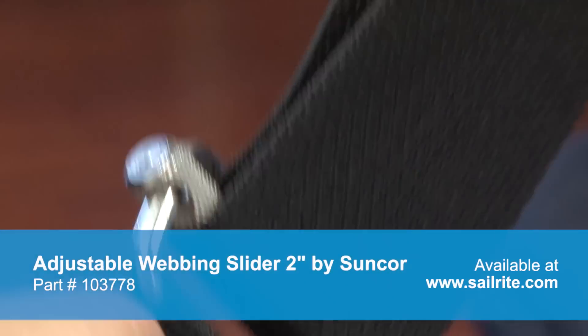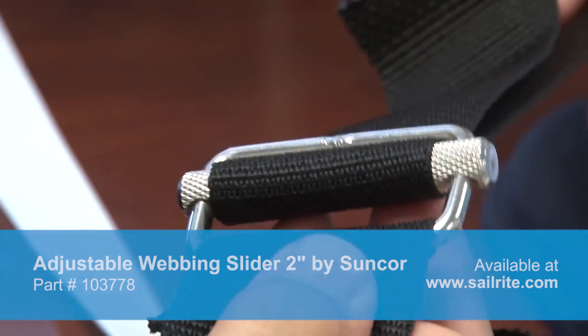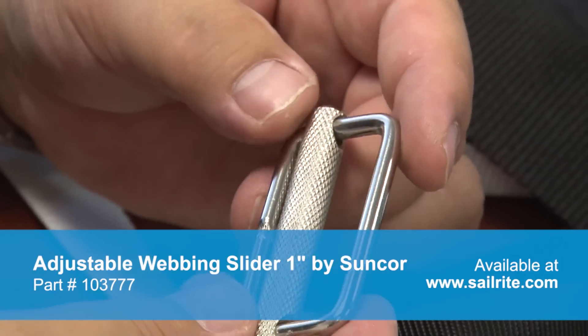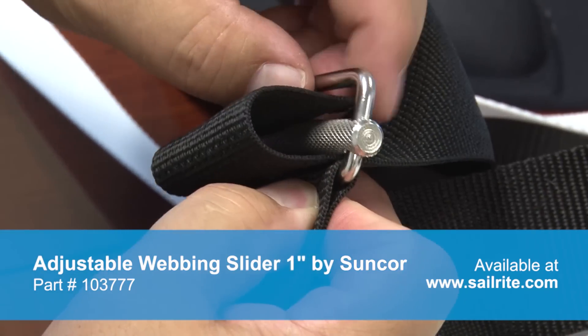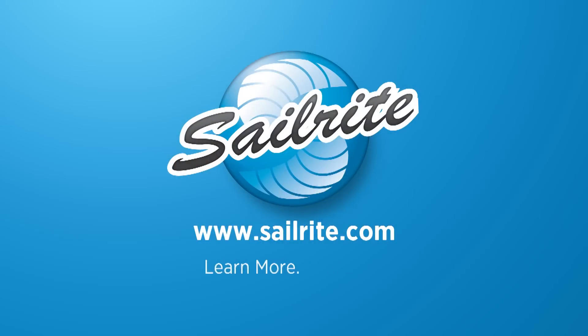A nice, hefty stainless steel buckle for larger applications. The adjustable webbing slider is available in both the 2 inch and 1 inch size from Sailrite. It's your loyal patronage to Sailrite that makes these free videos possible — thanks for your support.